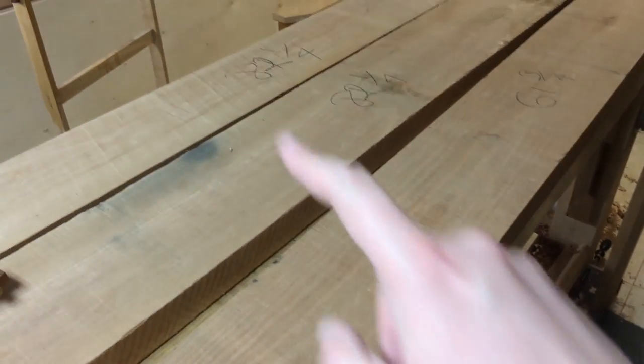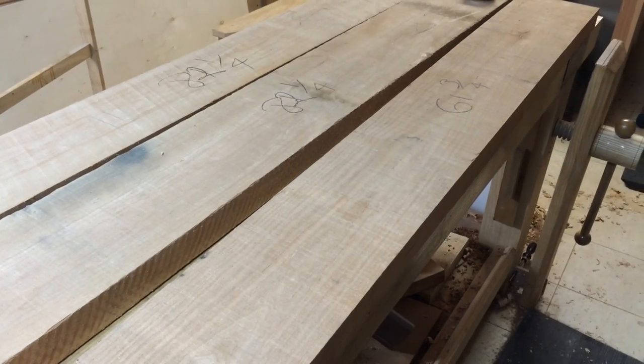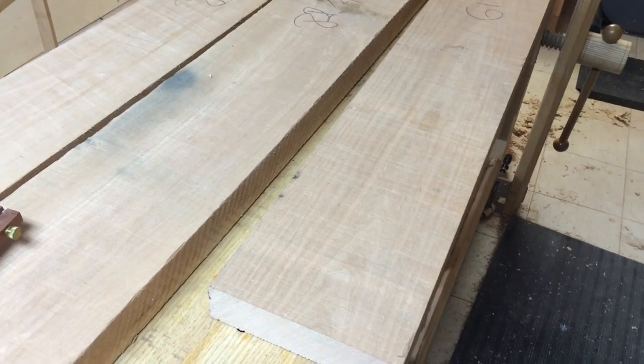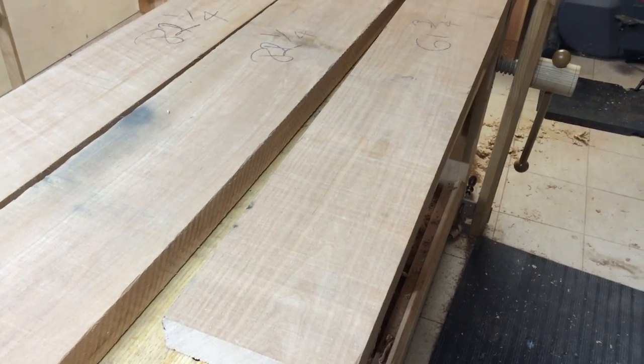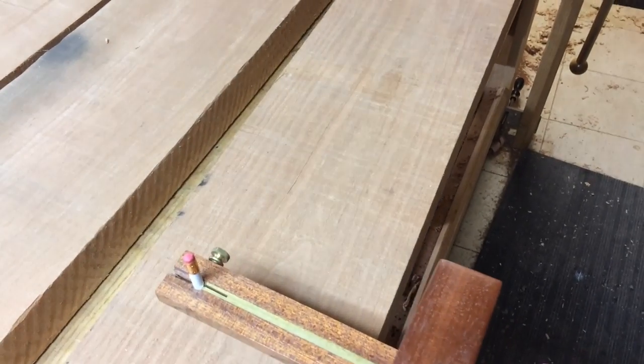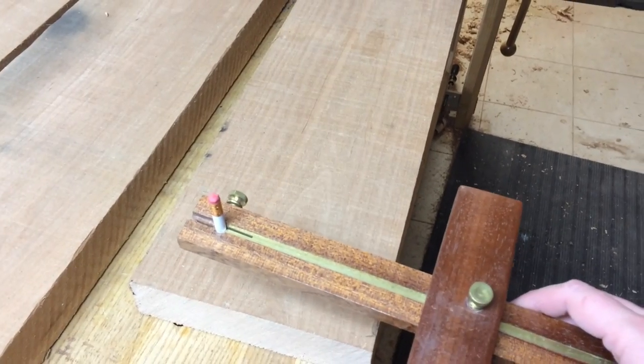This board — all of these boards actually — need to be ripped to six inches wide. They are right now a couple of them a little bit proud of eight inches, so I've got to remove about two inches of material here. So I could come in with my panel gauge and establish a semi-flat edge — I'm just doing rough work right now — laying a six inch mark and rip that out.